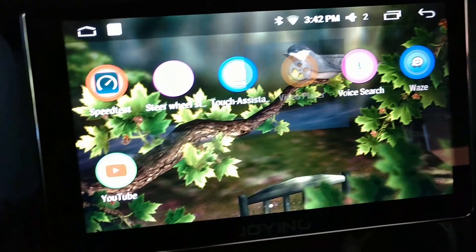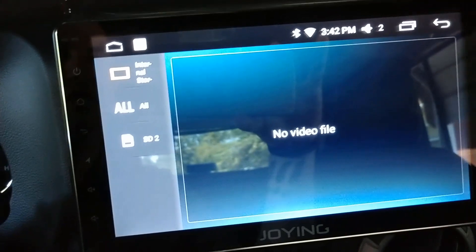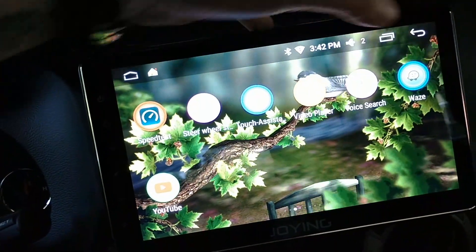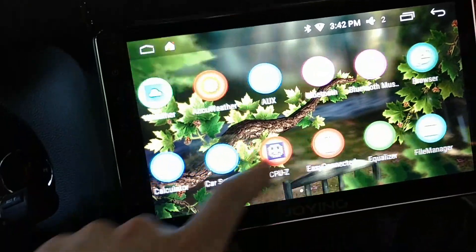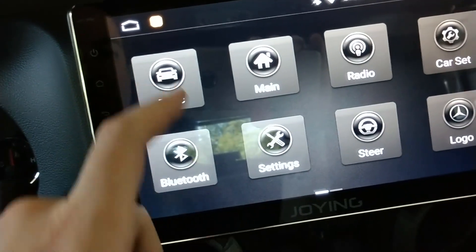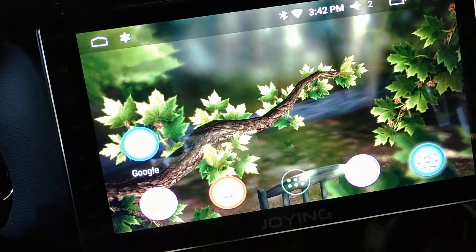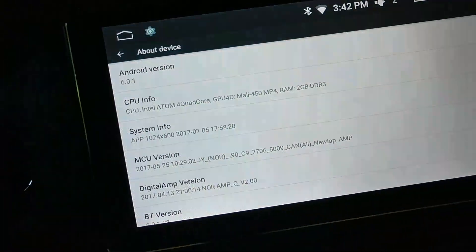There's a video player app — if you had videos on a USB drive it would play them. I showed that in my old video and the app is pretty much the same. I also have Waze and YouTube installed. There's also an operation guide if you want to see some basic guides — it's pretty similar to the previous unit's guide. Those are all the built-in apps.